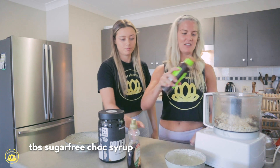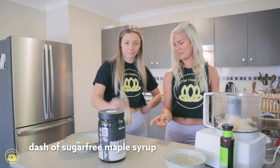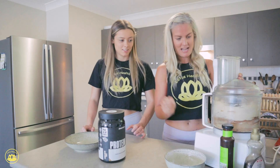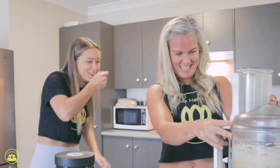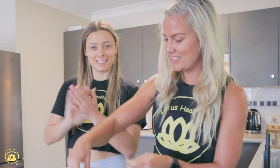About a teaspoon of chocolate syrup — just a little dash of that in there as well. This is what it looks like now, so then we're going to roll these into balls. Let's get rolling!